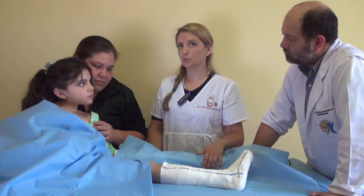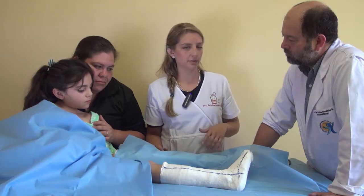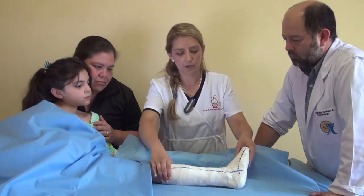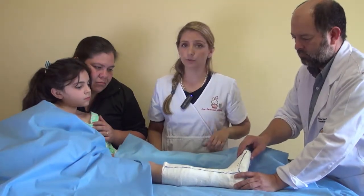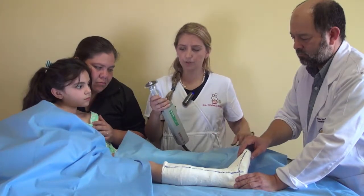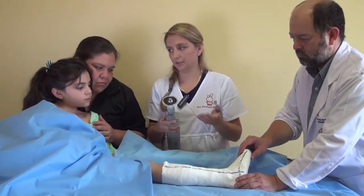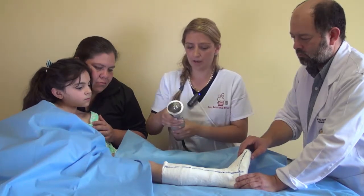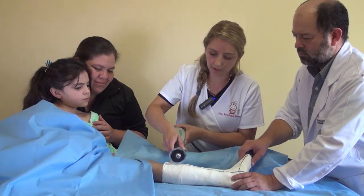This is the whole setup to remove the cast — the patient with her mother, always. Sometimes we need an assistant to hold the cast to avoid accidental wounds or injuries. We take our electric saw and show her again that it doesn't make any wounds, and then we begin to cut the cast.